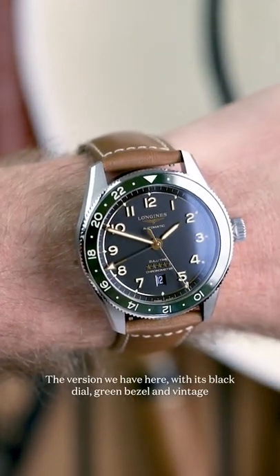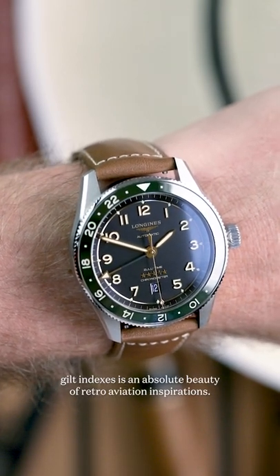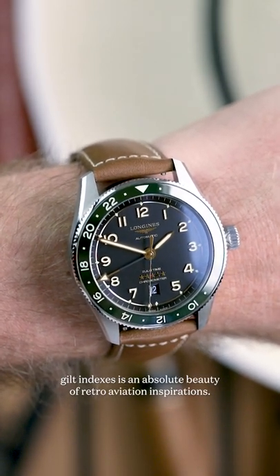The version we have here, with its black dial, green bezel, and vintage gilt indexes, is an absolute beauty of retro aviation inspirations.